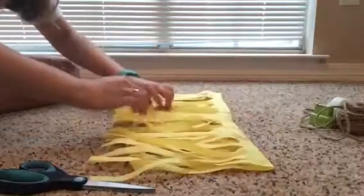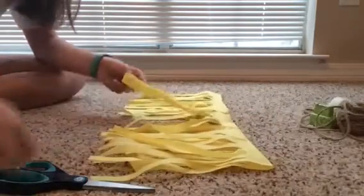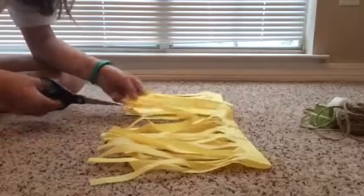When you get done cutting all your little pieces of tissue paper, it's going to look like this. Open it up and where your crease was, you're going to cut all the way up through the crease and make two tassels.